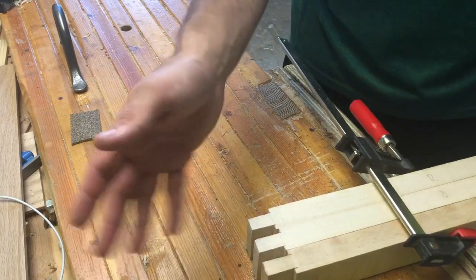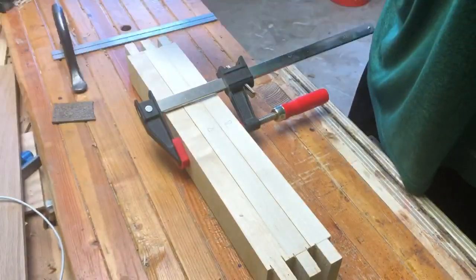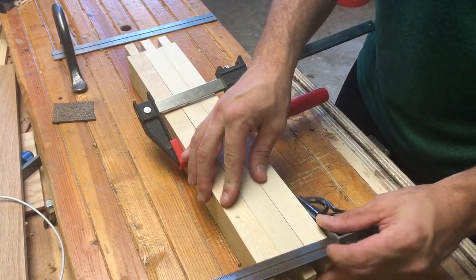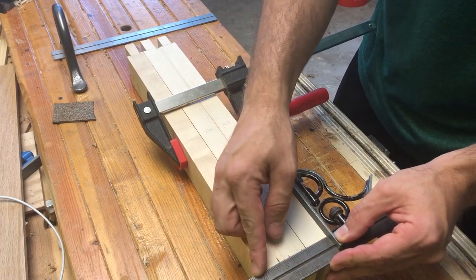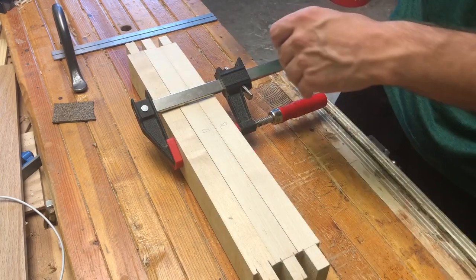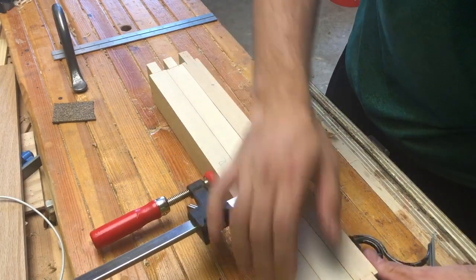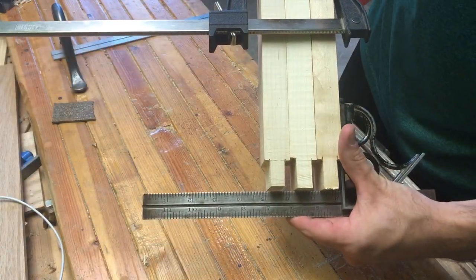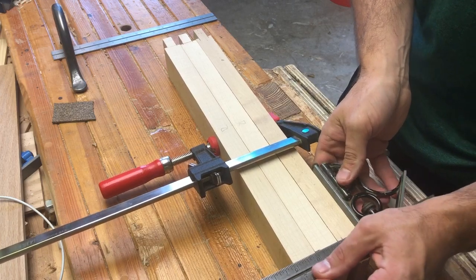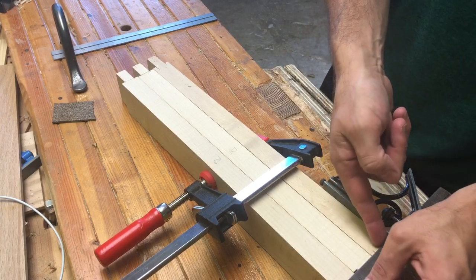I don't care if the other ends are perfectly straight across as long as they're close — an eighth of an inch or a quarter of an inch off between them is fine. In this case I wanted one-inch tenons, and I know the rule on my square is one inch, so I come in with my marking gauge and mark this side. You can mark all the way around if you want, or I just do it on one side and then transfer the measurements around. You can already see here that one of them is a little bit shorter than the others, and that's fine.